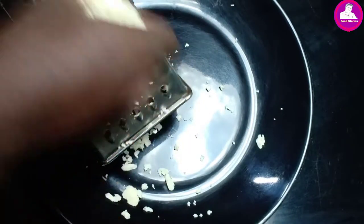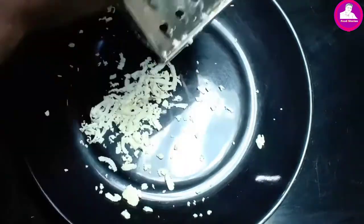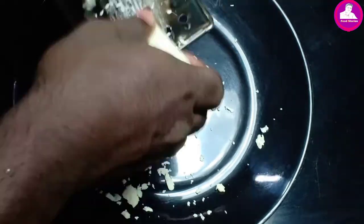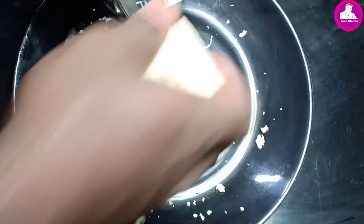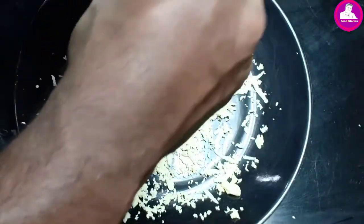In the next video, we have a cheese. The first cheese is a pizza. It's a cheese, it's a taste, it's a slice. It's 2-2 ingredients, 2-3 ingredients, 1-3 liter. It's a pizza. It's the 6th episode of the video.